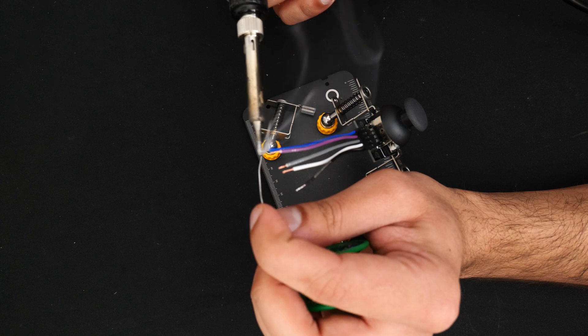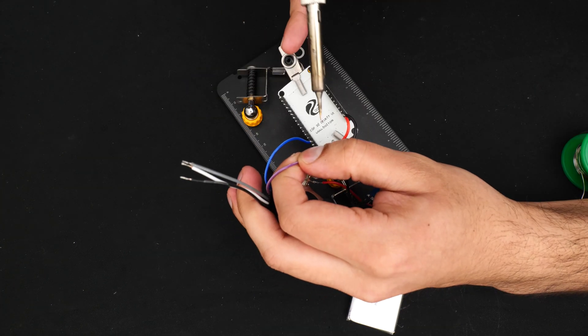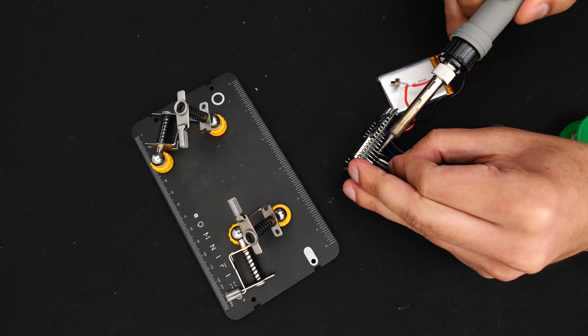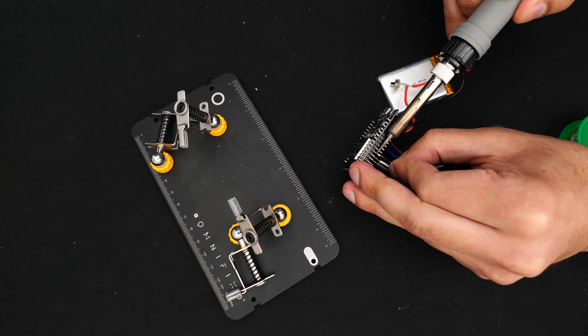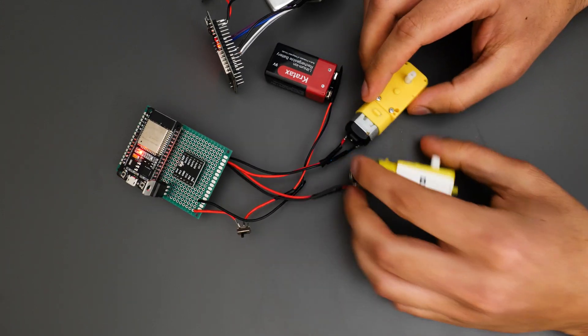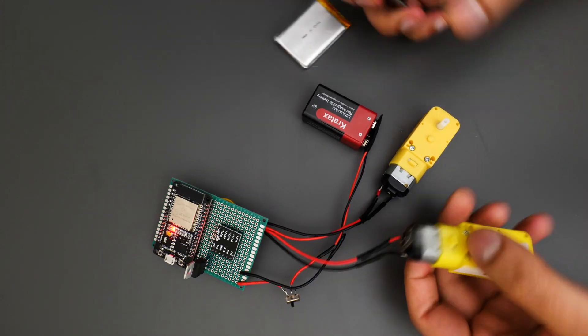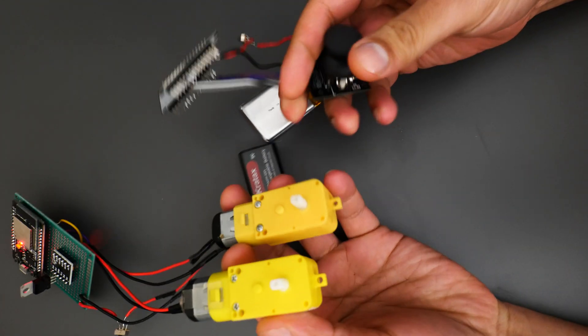For the remote control, because there are just a handful of components, I decided to solder them together directly and then made a simple box to go around it so the joystick would be sticking out. Once everything was soldered up I did a quick test to make sure everything was working as intended after soldering — and it was.